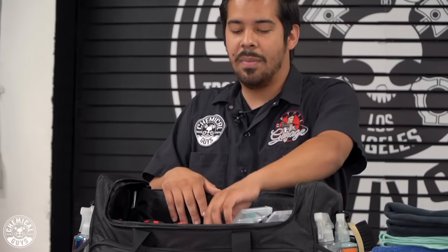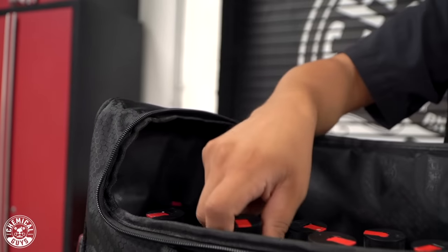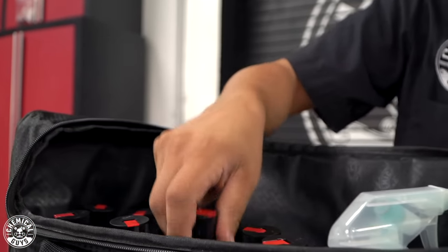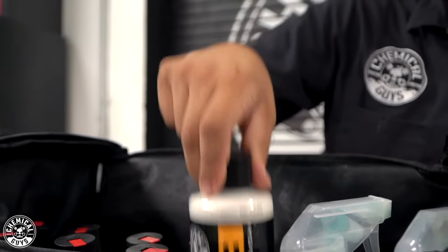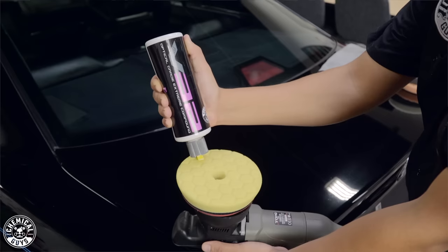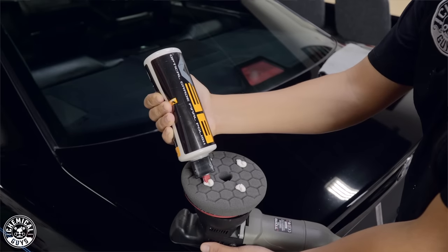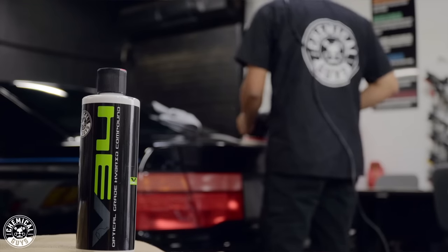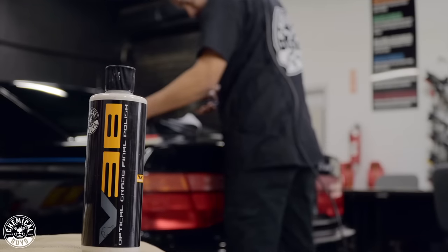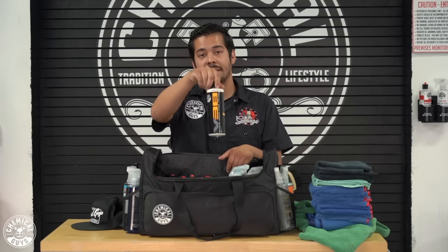In here I have the Chemical Guys V-line: V32, V34, V36, and V38. Every car is different — not one combination of pad, polish, and compound is going to work for every single car. When you're detailing you have to be prepared for the worst. I have my full V-line, so I can go super aggressive with V32 for cutting or super fine with V38.